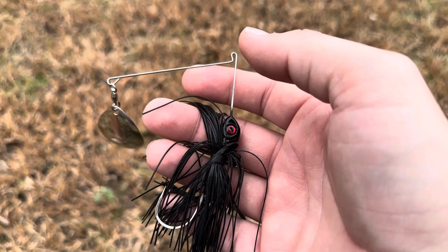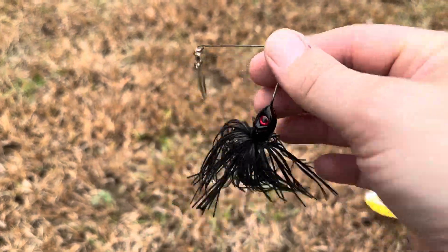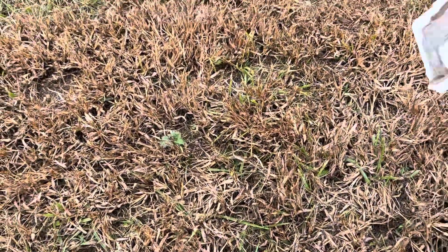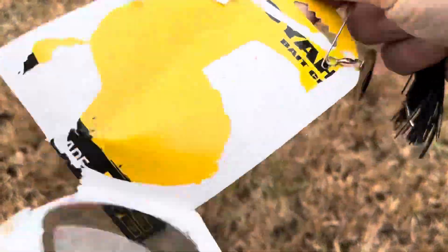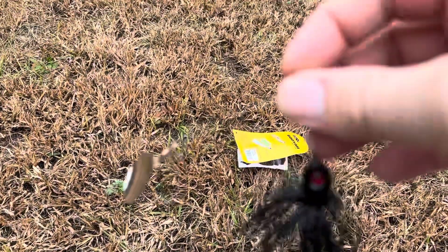Today I'm going to be showing you how to tie on a Booyah Blade. I actually just recently purchased this spinnerbait from the Booyah Bait Company. As you can see here, this is all that it's going to come with — it just says Booyah Blade on it, and on the back it gives you a description of some of the different things.